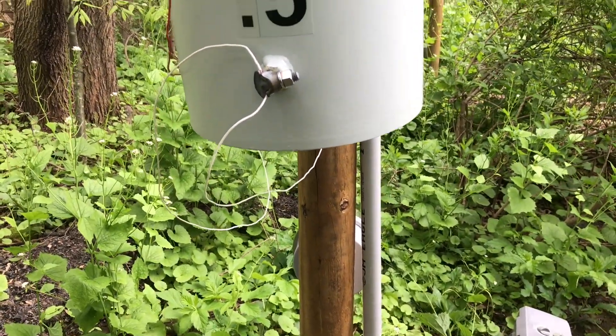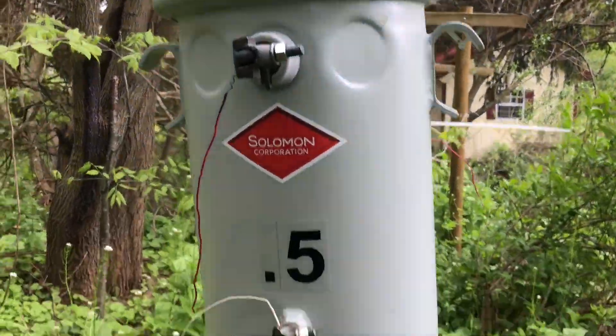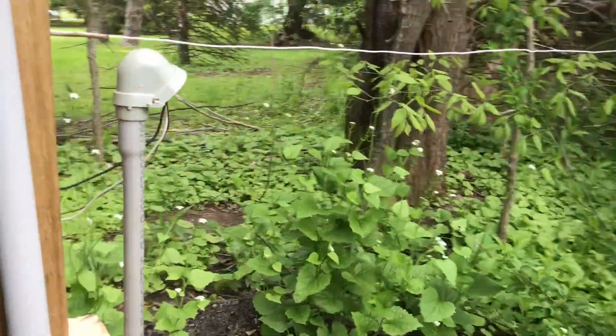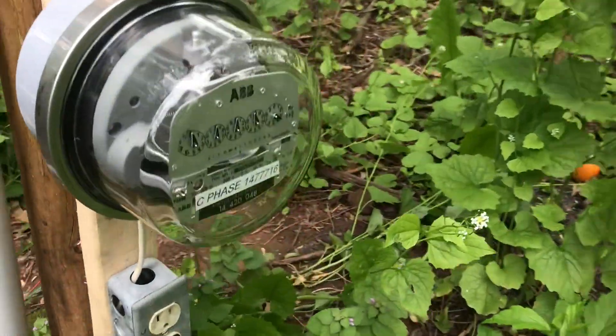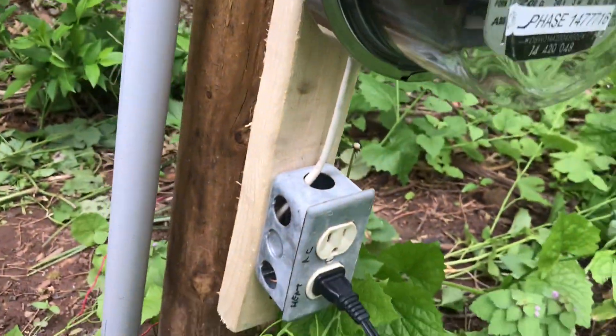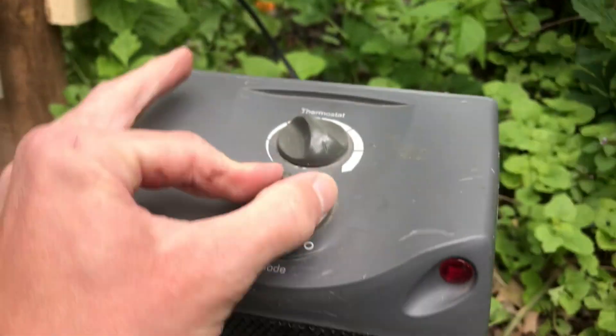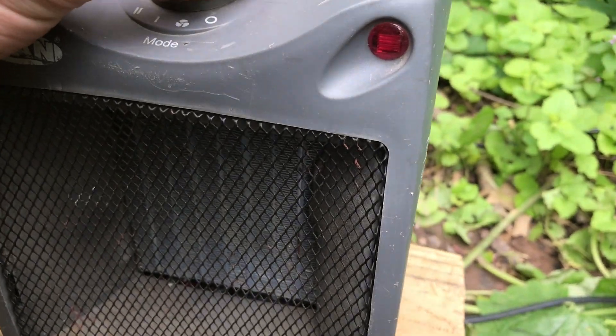Going to a service drop. Let me see the 13.2 high side going to an ABB kWh meter. As you can see, there's a space heater — it's rated at 1,500 watts but pulls about 980 watts.